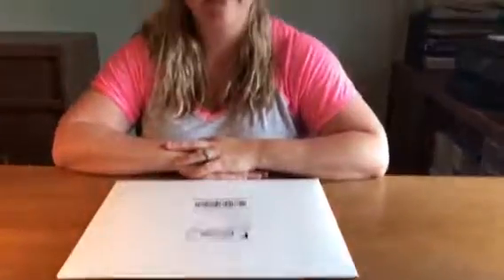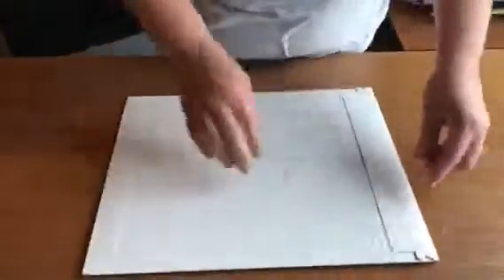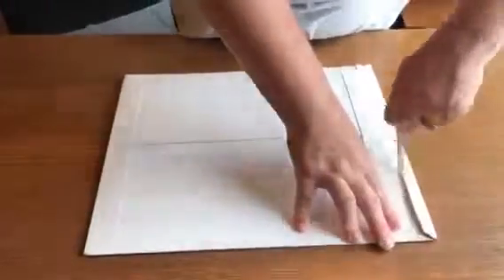Hi, I'm Jamie from Life is Sweeter by Design and I'm gonna be unboxing the April Scrapbooking Stores monthly kit. The kit comes in a really nice big white folder and it's very sturdy to keep the paper from getting crumpled in the mail.